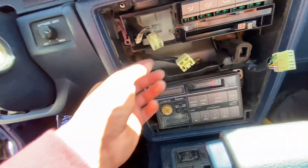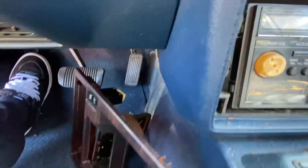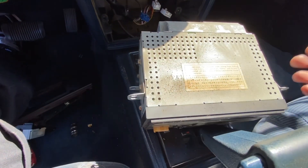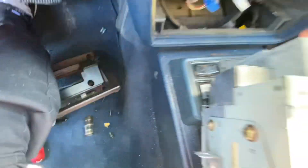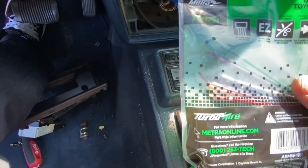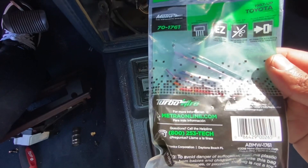We disconnected both plugs — this one goes to the clock, that one goes to the cigarette lighter, and that one looks like it's the defroster. With those two plugs off and the wood grain trim removed, you've got access to the four bolts that hold the radio in. With the four screws removed we pulled the radio out, got all three plugs disconnected, and both antenna wires disconnected — so this is officially out. The harness I bought for the new radio is a Metra, part number 70-1761, for a 1987 and up Toyota. We'll use this harness to adapt the new radio to it.